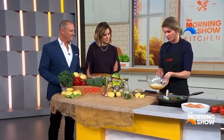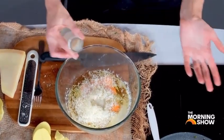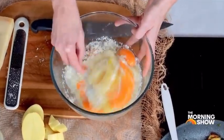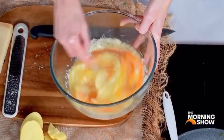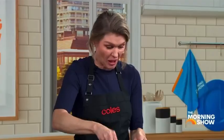For the frittata mix I've got eight eggs, some parmesan cheese to season it up, and about 100 mils of milk. Everyone's probably got this stuff at home. Can you swap the milk out? I'm using oat milk. You could use almond milk. You can get all kinds of dairy-free cheeses as well if you don't want to use the parmesan.